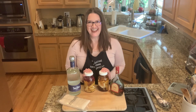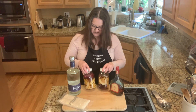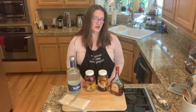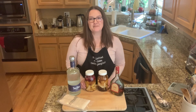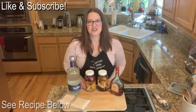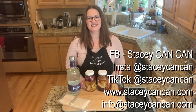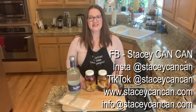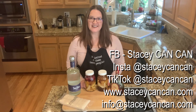That is how you make a pear and cranberry liqueur. Thank you so much for joining me today — I really enjoyed this. It's kind of fun fall colors to add to your holiday tables and meals. The recipe is down below. Please like and subscribe. If you have any questions, comments, or suggestions, reach out to me. I'm on Facebook, Instagram, and TikTok at Stacy Can Can. My website is www.stacycancan.com and my email is info@stacycancan.com. Thanks again, and until next time, happy canning!